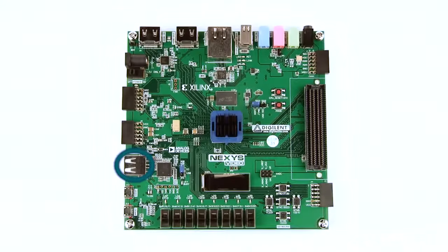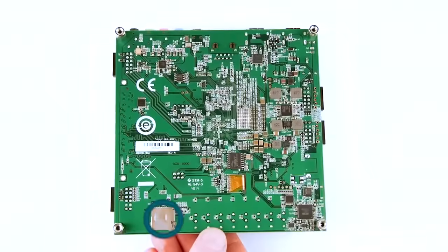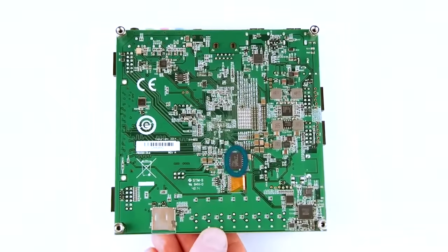There is also a USB HID connector for a mouse or keyboard, a USB port dedicated to JTAG programming, and a USB UART bridge. Moving towards the center of the board, you can see the 512 megabyte DDR3 memory, and under the heatsink is the FPGA. On the bottom, you can see the microSD port and 32 megabytes of quad SPI flash.